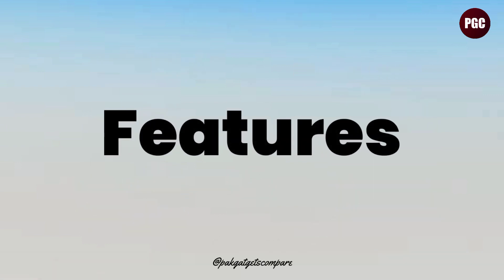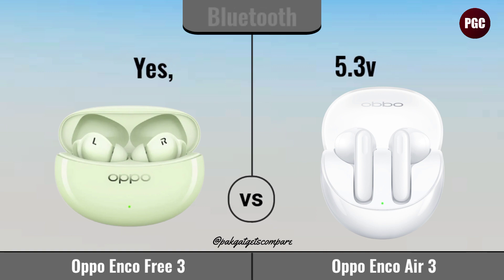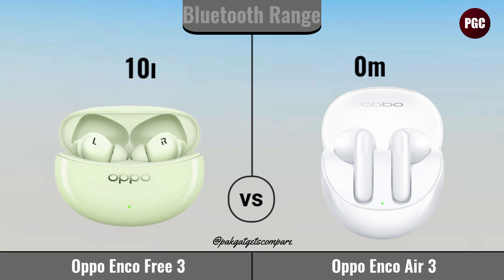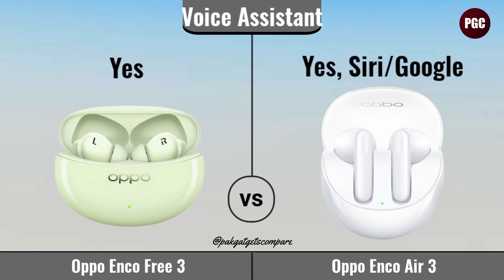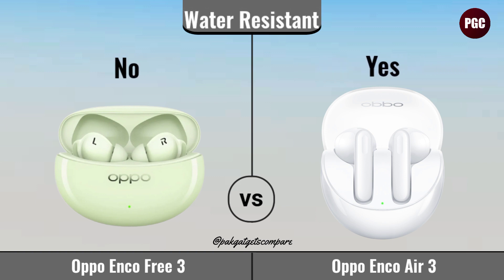Features. USB. Bluetooth. Bluetooth Range. Microphone. Voice Assistant. Water Resistance.